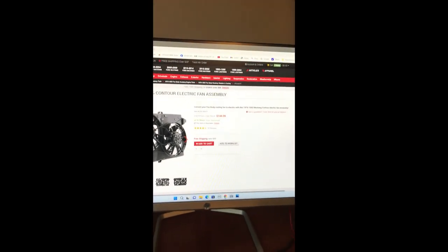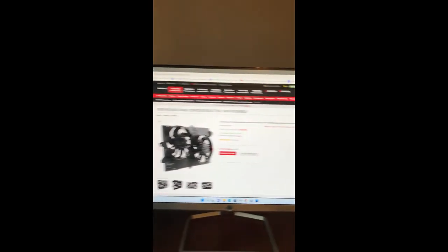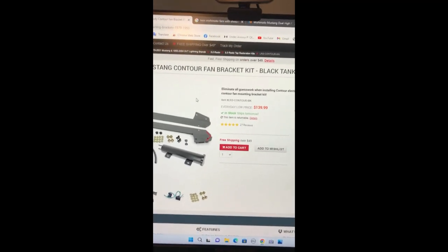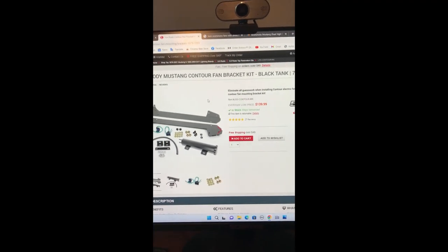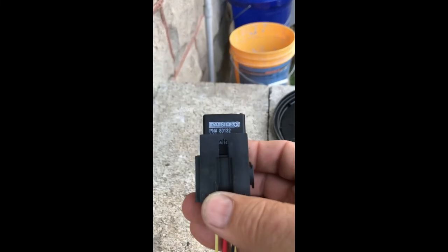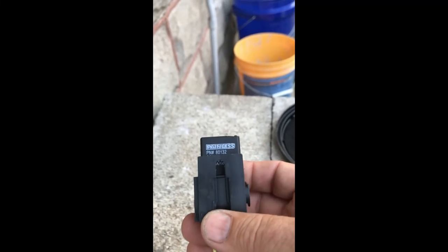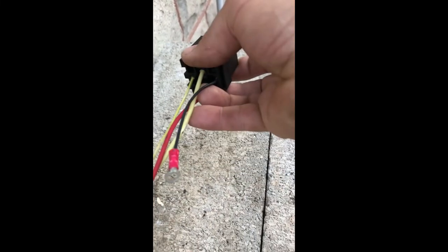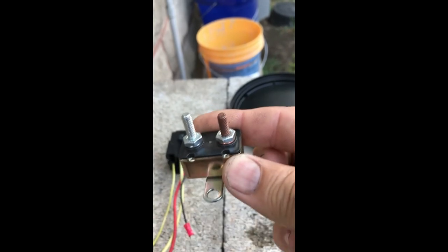That's why I call this Part 1 — after everything's installed and I'm driving the car around and it's not overheating, we'll go from there. I'm going to install a relay on my new fans. Some people install two, but I'm just going to go with one — it's painless and inexpensive.